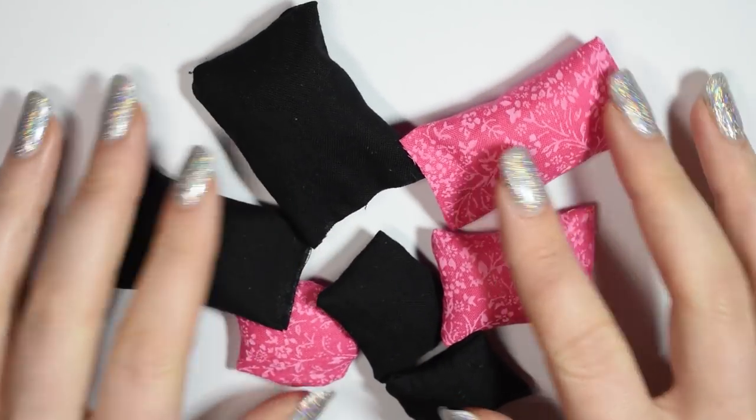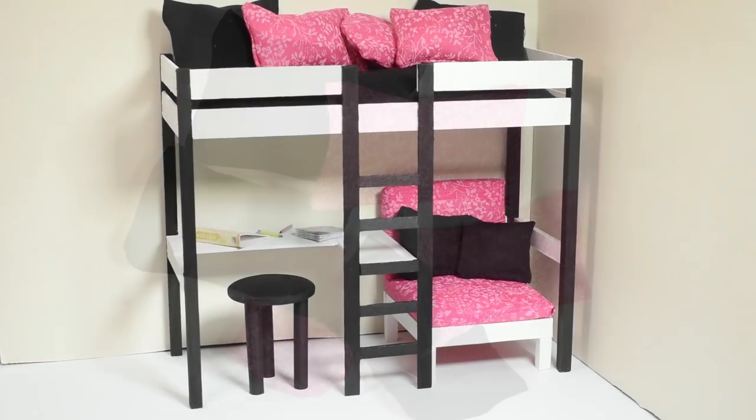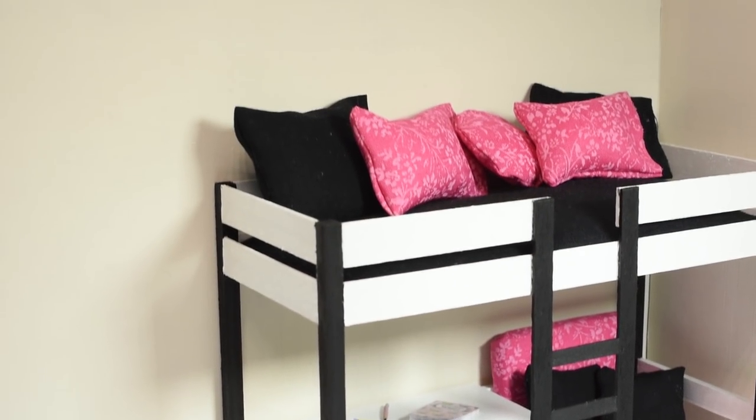For the final touch I made some matching pillows and now all there's left to do is to put it all together. I used some school supplies from previous miniature videos just to fill up the desk. You can have a look at those on my channel if you want.